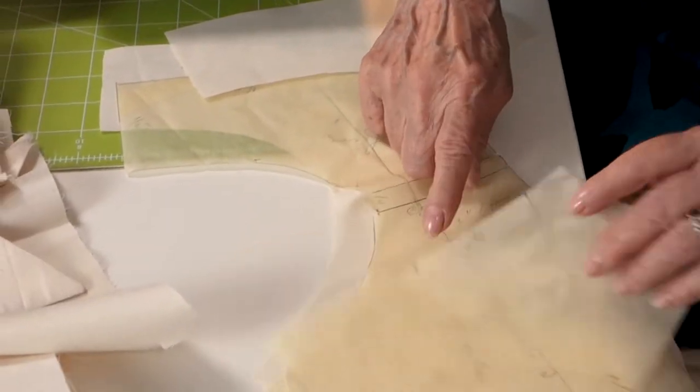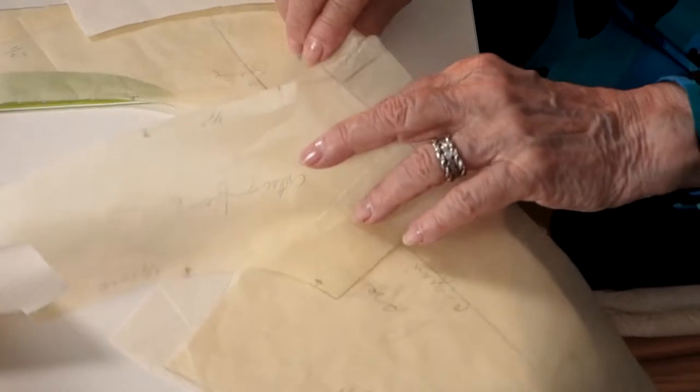Most of you watching this video are women, and we are often interrupted with family affairs. We're in the middle of sewing, we have to stop, and several days later we go back and may forget where we were. But if we have everything organized — this piece says facing, this says interfacing, and here is the front of the garment — we don't waste time trying to figure it all out again.